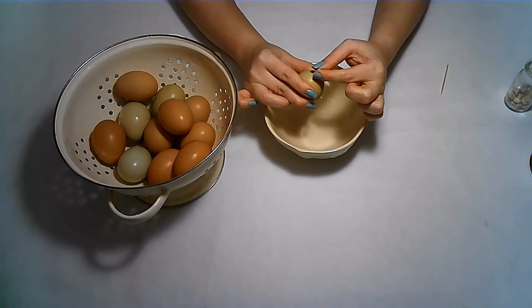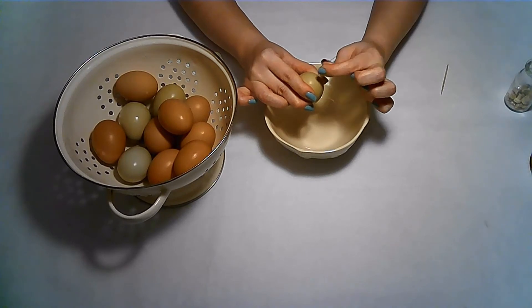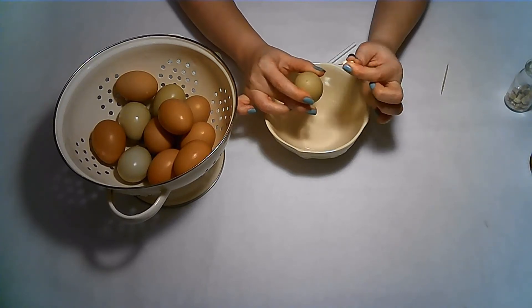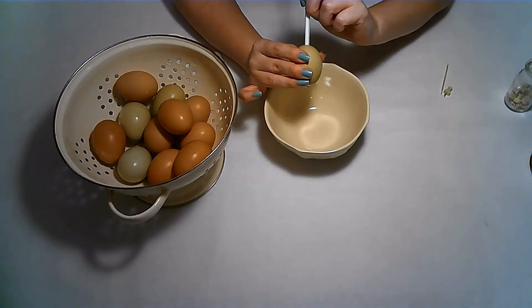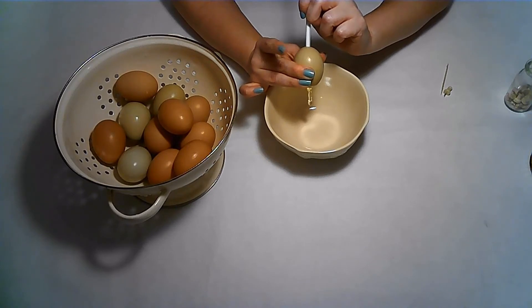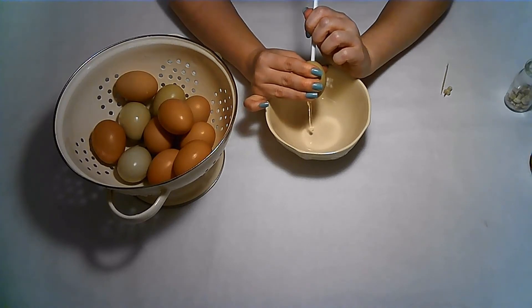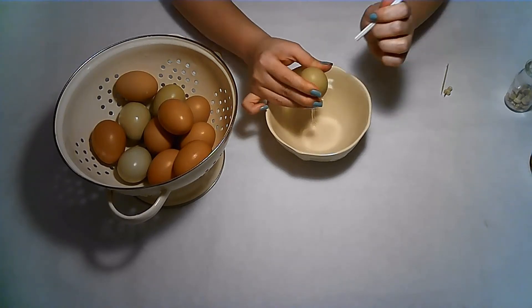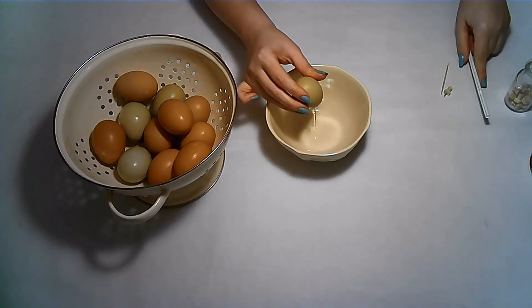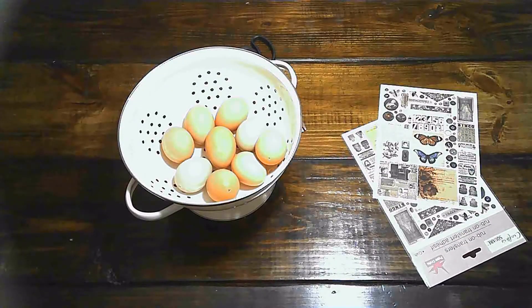I then took a toothpick and stuck it into the egg and sort of scrambled the egg a little bit to break the yolk and to make it easier to come out. And you can see here, as easy as that, the egg starts to come out. It does take some patience — it takes a little while — but once you have the egg empty, you will put it on a baking sheet.